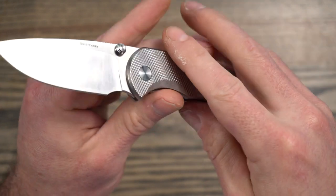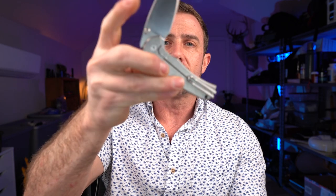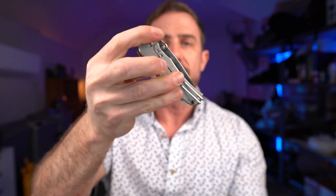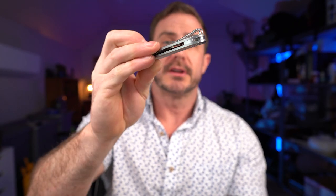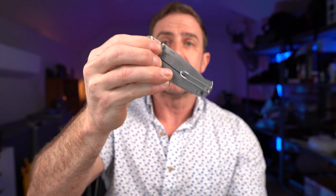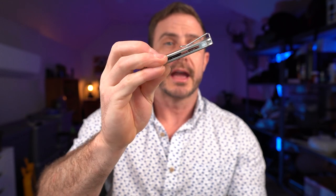The action on this knife is pretty good. It is running on bronze phosphorus washers and it drops to the half position there — you definitely have to close it all the way. It's not running on bearings. It's a fairly light blade, so if it was a little heavier it may want to drop all the way shut. But overall the action is good — it's easy to deploy and very smooth.